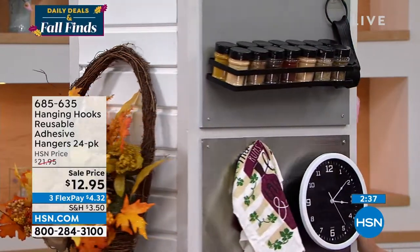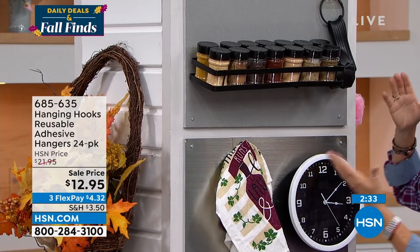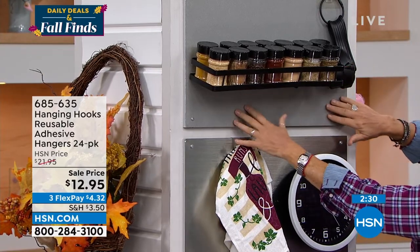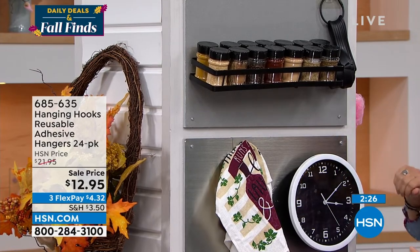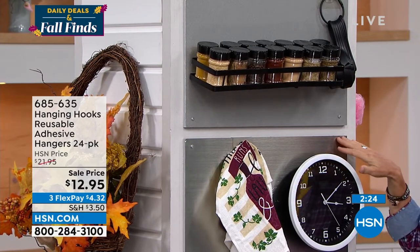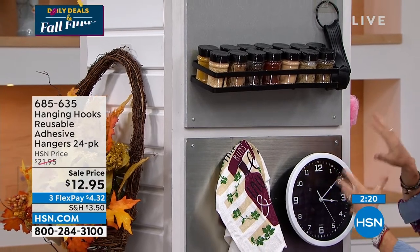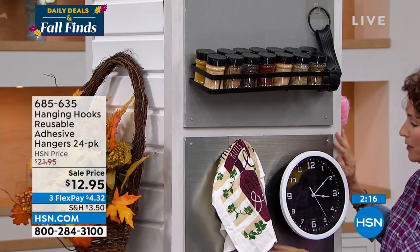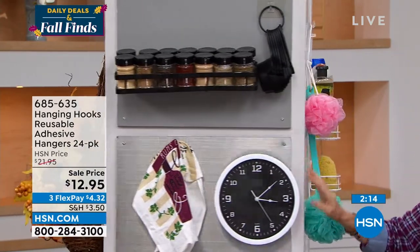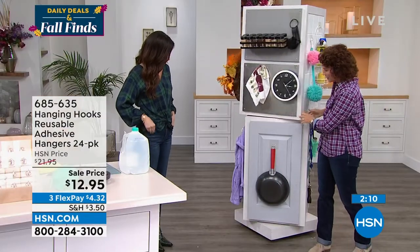In the kitchen, these are great for organizing. How about your spices? If you have laminate or Formica, they stick great on that. And nothing seems to stick on stainless steel — even magnets sometimes won't — but these hanging hooks will. You could even hang a calendar on your stainless steel fridge.